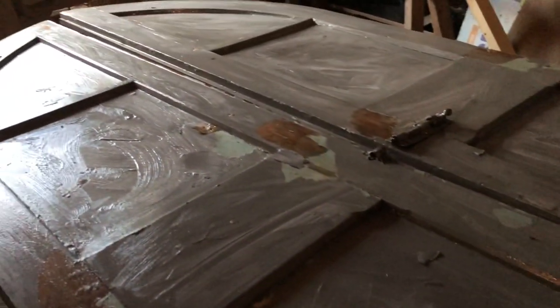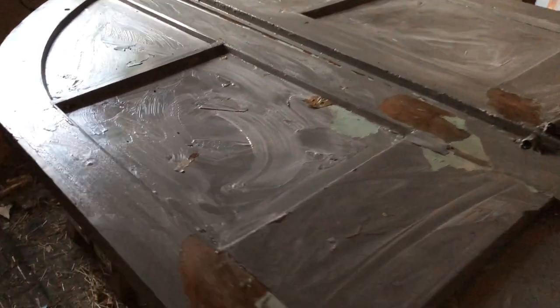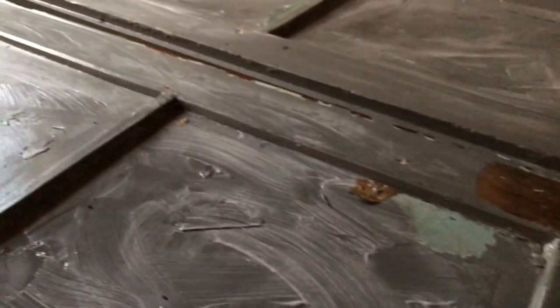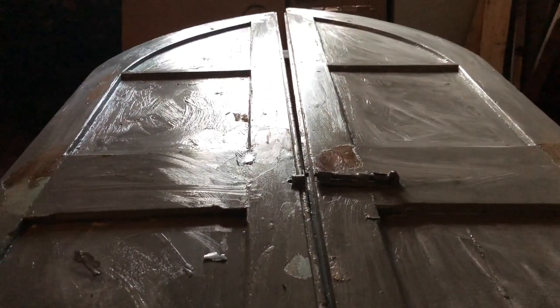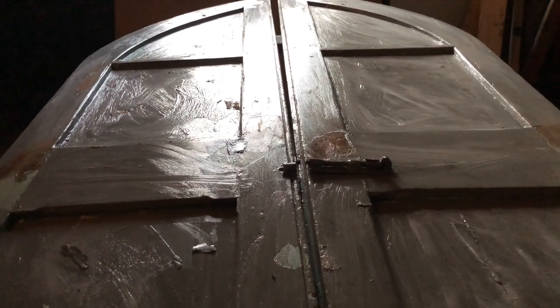I've put the first dose of paint stripper on my salvaged church doors, which are going into the vine house. I have to let it bubble up three times before I start stripping. You can see it's beginning to bubble up right there, but I'm going to leave it and come back tomorrow to do another dose. After the third bubble up, I can start scraping.